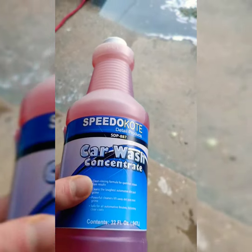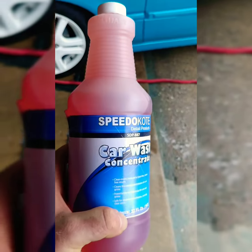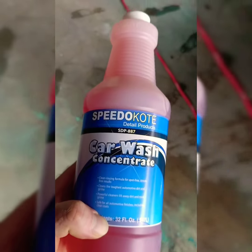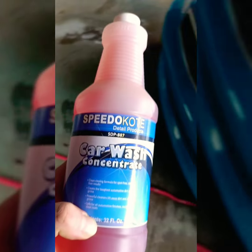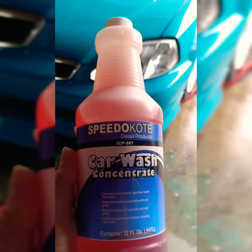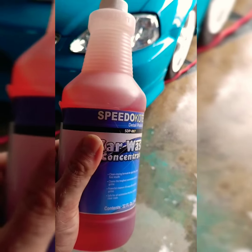Now my next product is this car wash concentrate. It's only $6.99. It works really, really good — it's going to reduce the amount of scrubbing you have to do. It legit smells like bubble gum, pretty cool. You can use up to eight ounces of this stuff per gallon; it's all in just the concentration you want.